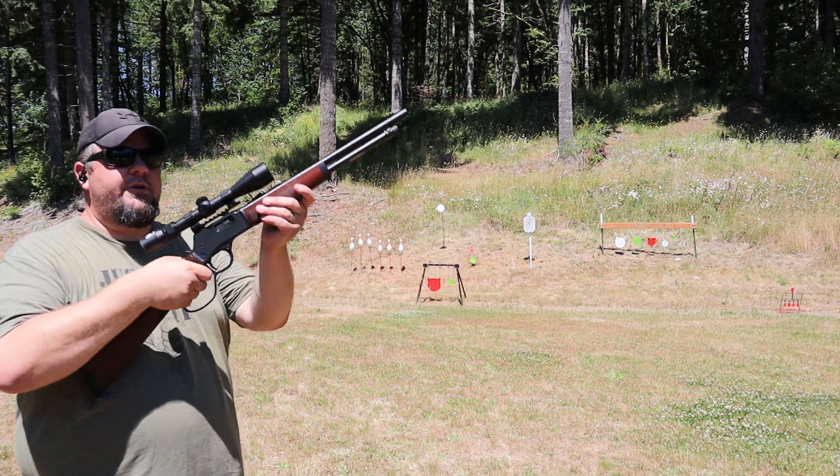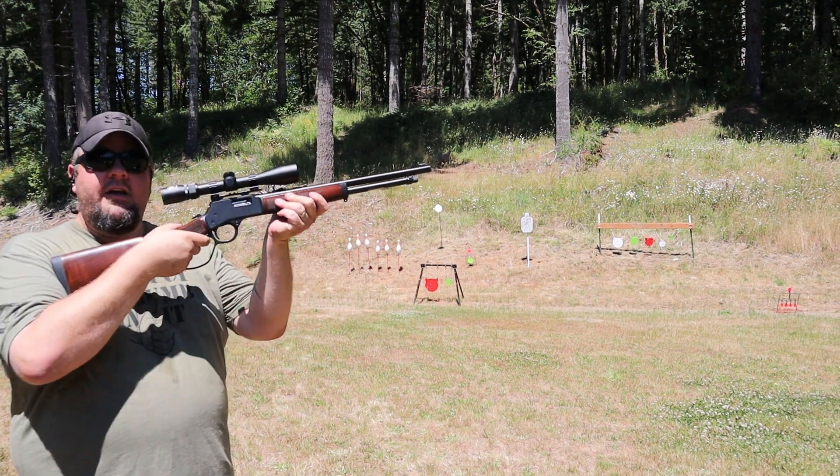Hey everybody, it's Rob with Cherry City Guns and Ammo, and today we're going to be shooting this Henry lever action in .44 Magnum.